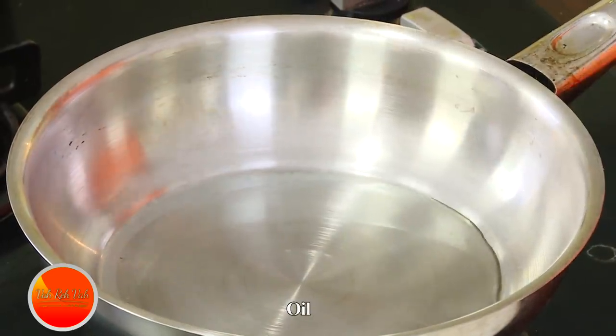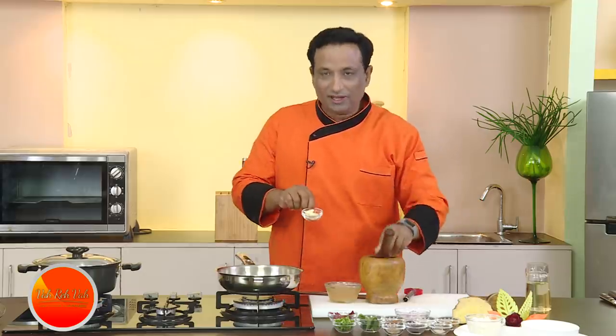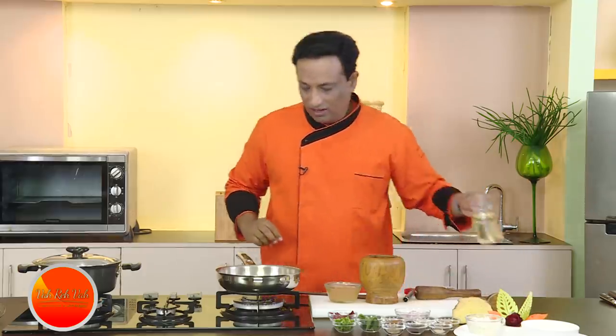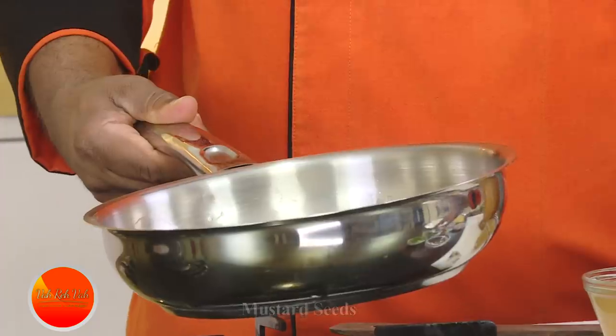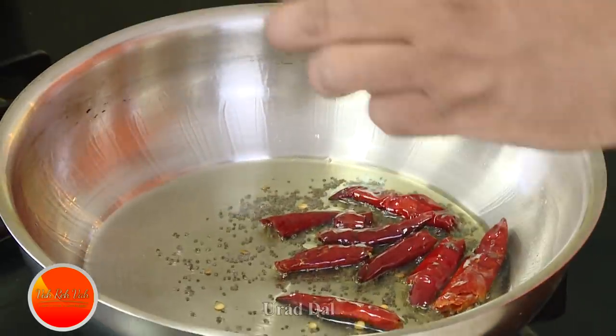Here is the dish. First I'm going to add some oil in a pan — this is going to be kind of a mashed dish. I've got some garlic which I'll just crush a little bit. Now in the oil, just put in red chillies and let them slightly soak in the oil.